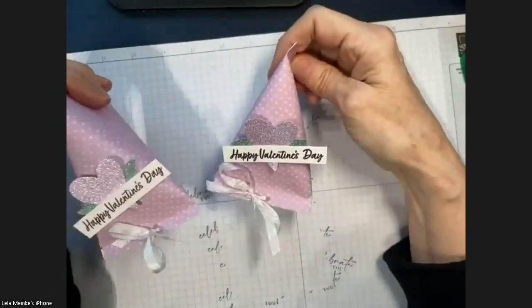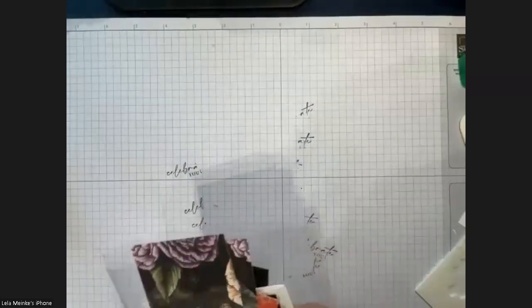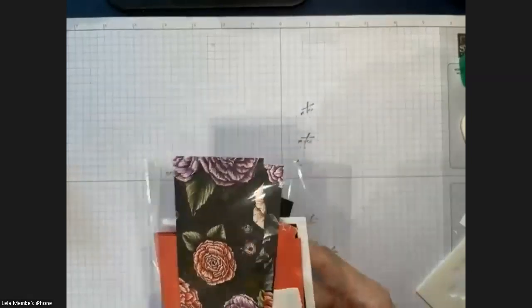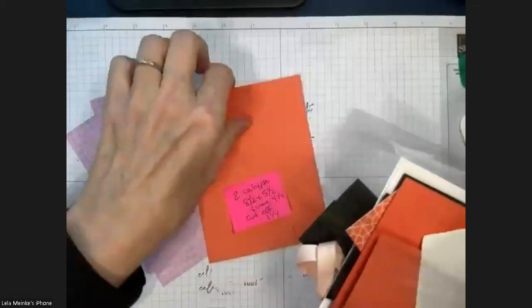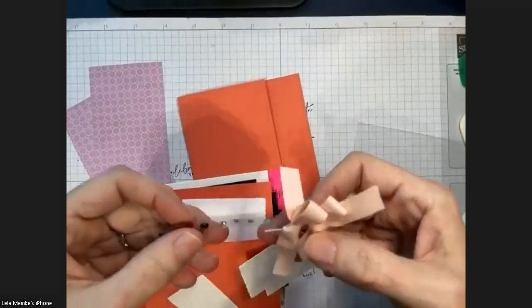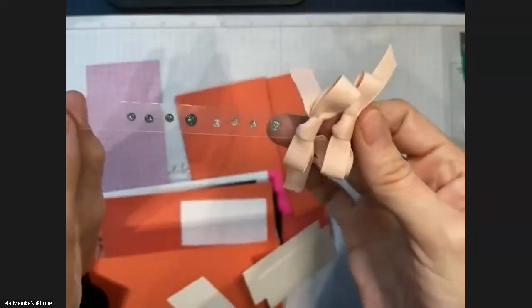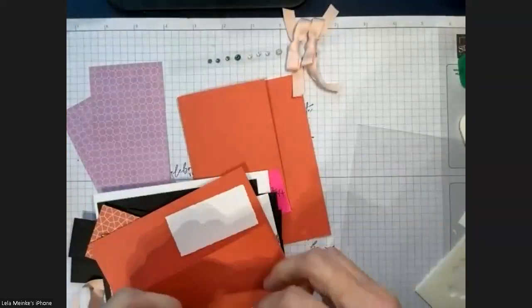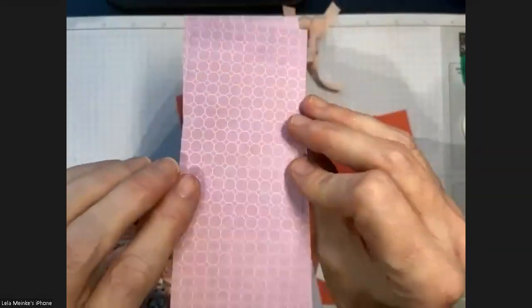This would be cute in so many different colors and for so many different occasions — cute with little Easter decorations too! That was project three. You get a couple of those in the kit. Now we'll go to the final one. If you get my kit I cut everything for you, and I also do a PDF with all the dimensions. I'm going over the sizes — there are a lot of pieces here.